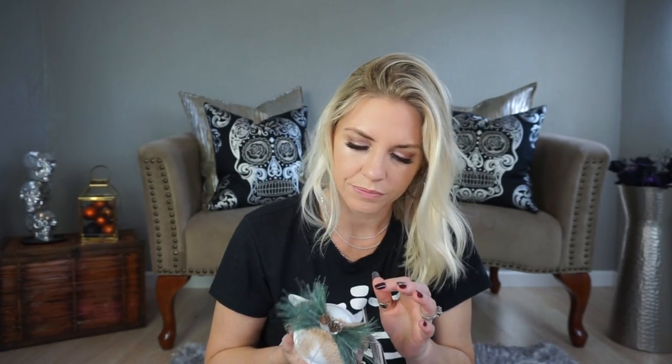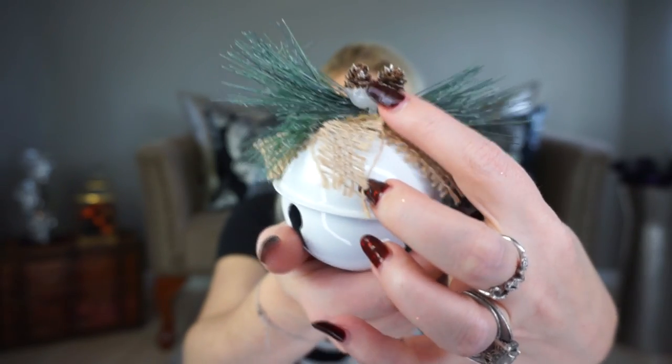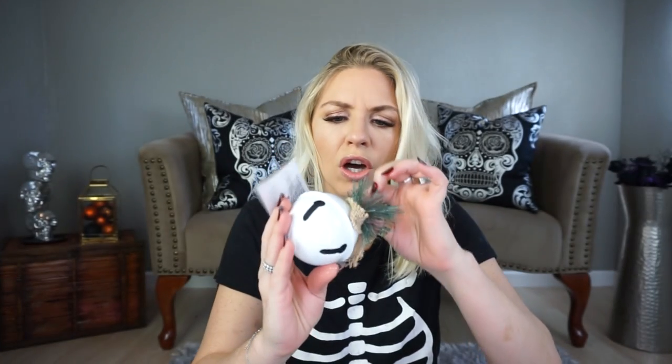The last thing I picked up is this ornament — I thought this bell was super cute, but I just noticed look how much hot glue is on that. That's insane. I gotta do something about that. I got this probably to decorate a three-tier tray or just a tray in general, but you know, this could be a present topper too — lots of different things you could do with it.